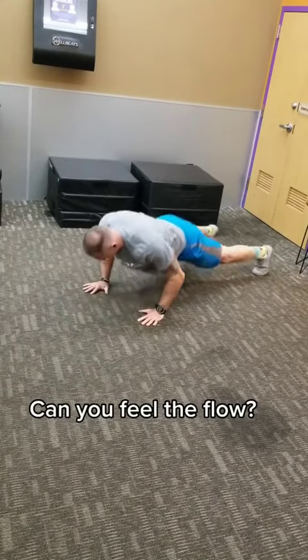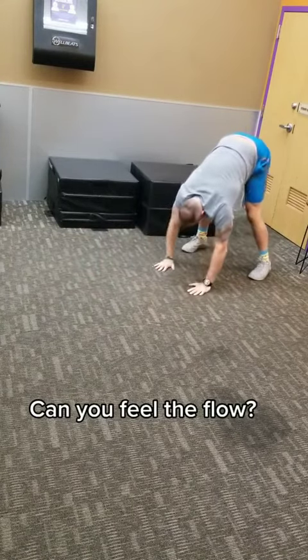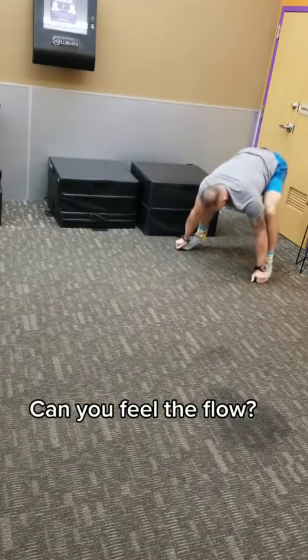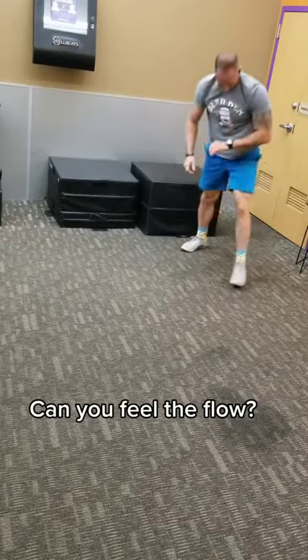Push back through and then you're gonna inchworm into a squat stance and stretch the hamstrings out. Pull the hips down, squeeze and stand up. Knock this out a few times and let me know how it feels.